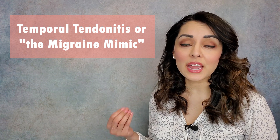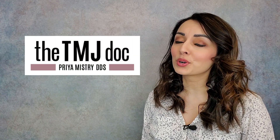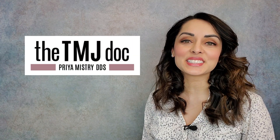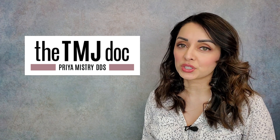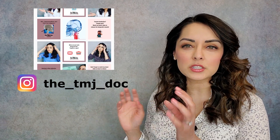Watch this video until the end if you want to know how to release that area effectively. I'm a general dentist with a practice in Portland, Oregon, where we are dedicated to taking care of patients with TMJ disorders. If you haven't checked out my Instagram handle, please be sure to do so — I post there quite frequently. So let's get right into it.